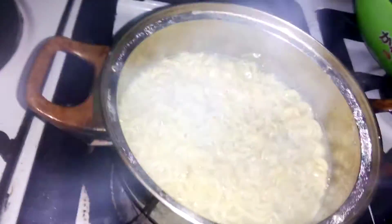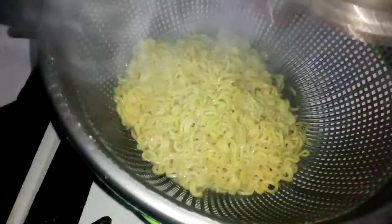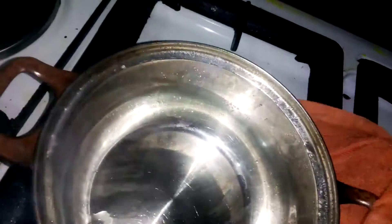Let's check it — wow, it's boiled! Now strain it, strain the water out, and put the pot back on the fire. You can see this water is starchy — this water you see is starch. If you wash it like this, there's no starch again.